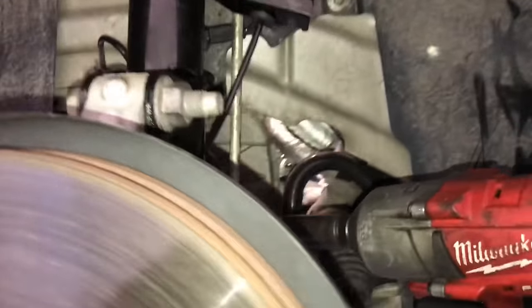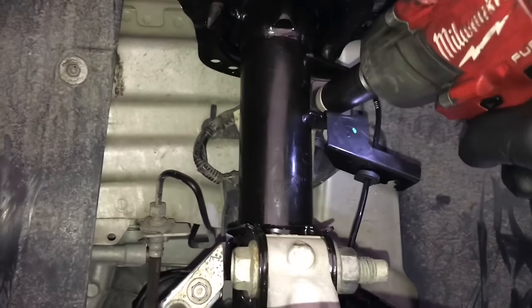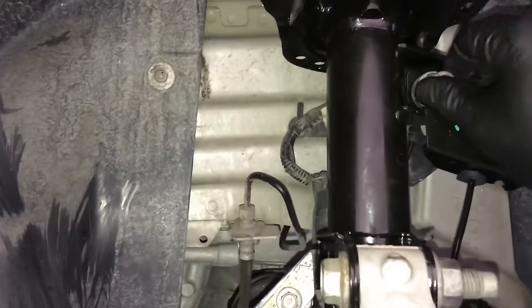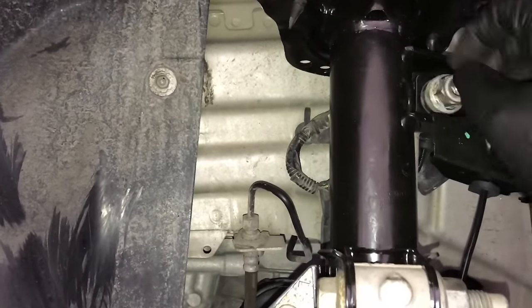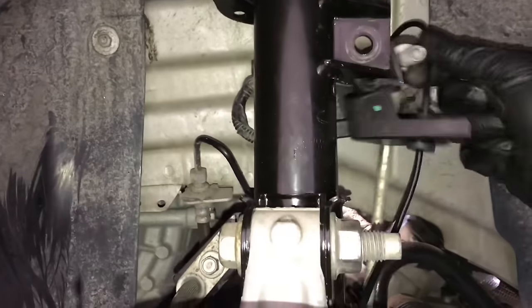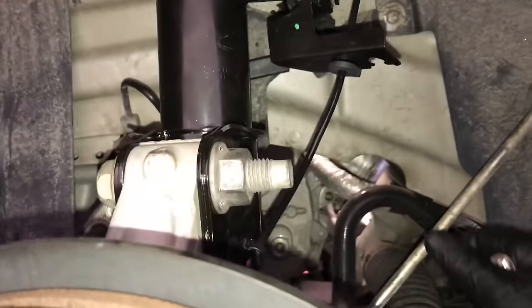Now unbolt the sway bar link right here. Follow it up and unbolt it from the strut. I believe I'm using a 17mm socket to do that. Spin that nut off and do that on both left and right sides. Once you get them unbolted, pull them out and push them back towards the rear of the vehicle.